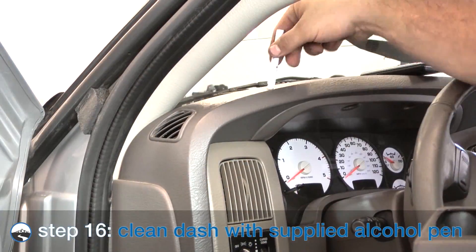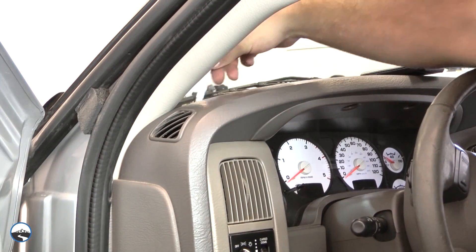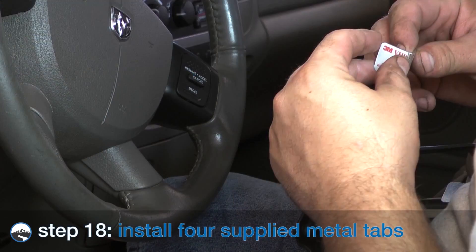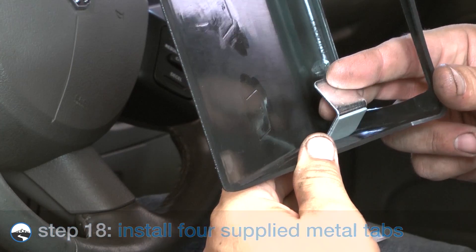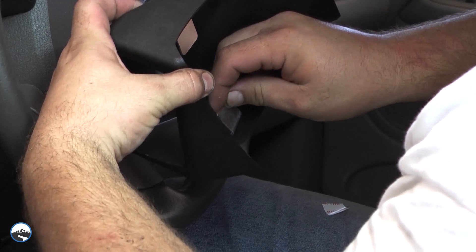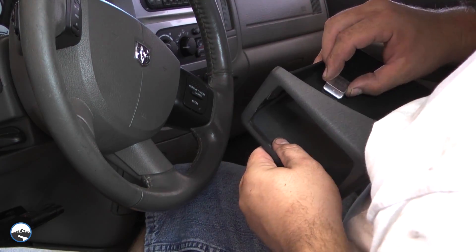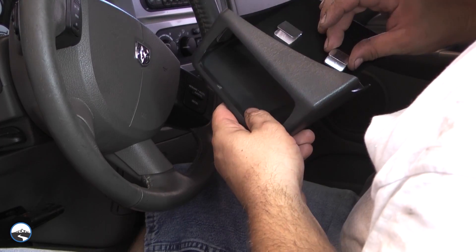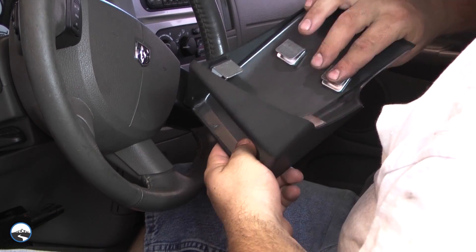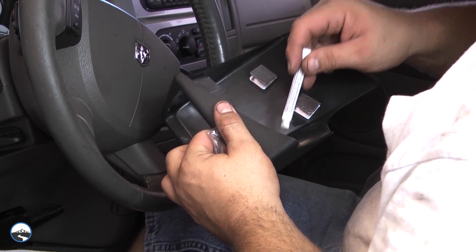To install the optional dash pod mount, use the supplied alcohol pen to swab clean the surface area where the Velcro pads will attach to the dash. Use the same pen to clean the marked tab areas on the underside of the dash pod mount. Attach the four metal tabs according to the numbers on the tabs and the tab placement markings on the dash pod mount.